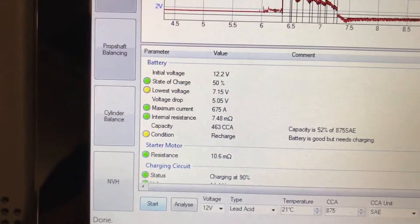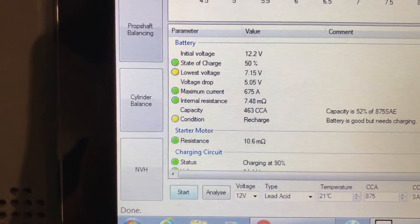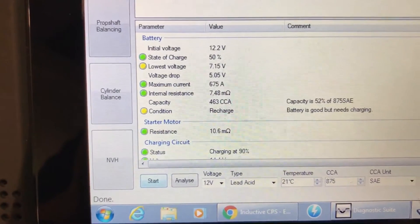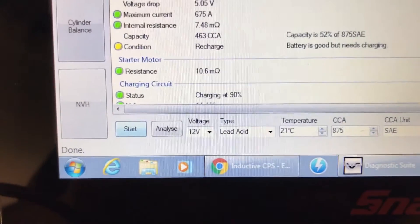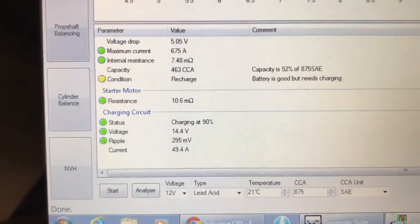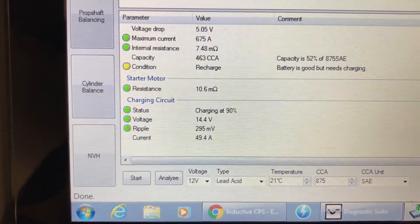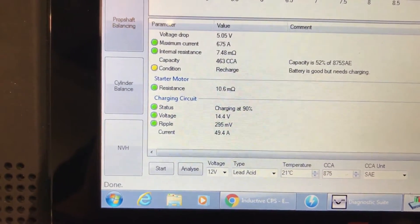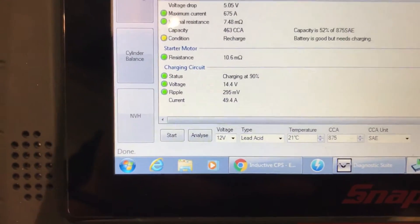As you can see, we have some greens and a yellow. I have a low voltage on the cranking — the voltage drop was 5.5 volts. But the current cranking amps, 675, was kind of like still okay. It says the battery is good but it needs charging. The charging is at 90%, voltage is 14.4, the ripple is 295 millivolts, which is okay. You can have up to 500 millivolts of AC ripple and it's still considered normal — that's kind of the maximum you really want to see.